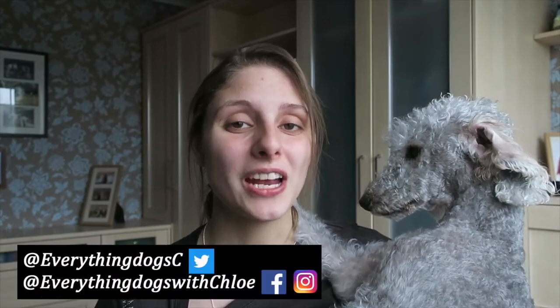Hi guys, it's Chloe and Ted here from Everything Dogs with Chloe. On this channel we help you keep your hairy hound happy and healthy by posting dog tips just like this one on how to stop your dog from barking, and anything else to do with your dog. If you're new here, please think about subscribing, don't forget to check out all the links down below, and let's get into the video.